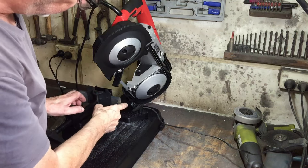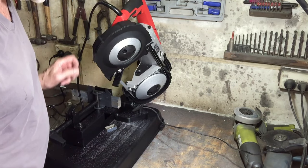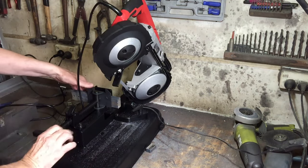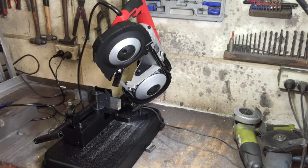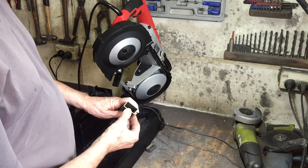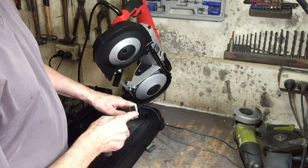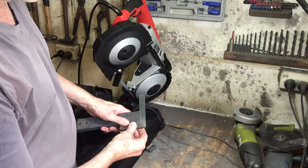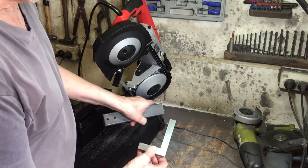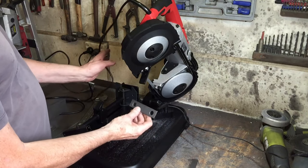I don't know whether you could hear it or not, but I had the speed at three and it just sounded like it was too fast. I slowed it down a bit and it sounded a lot better when I cut it slow. See how square it is - because it's so thin it didn't cut very smoothly on those downward cuts, but the long cuts are nice and smooth. You see that is nice and square, so the fence at the back must be pretty accurate.